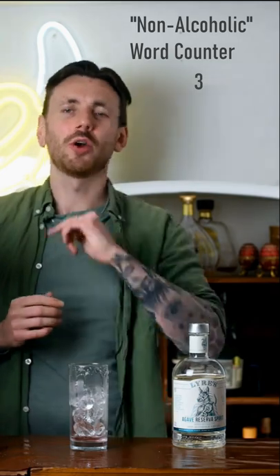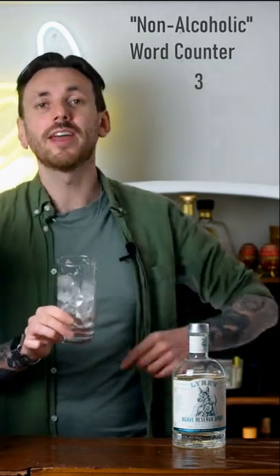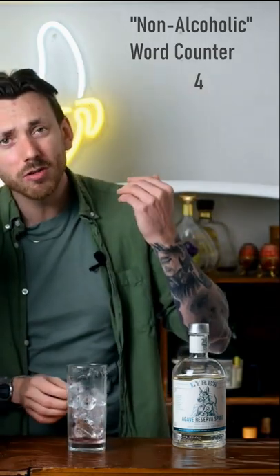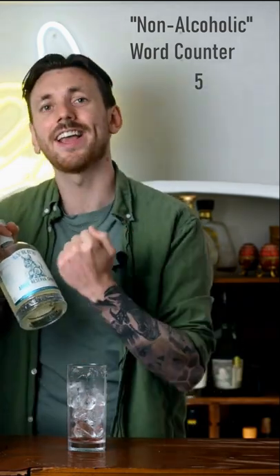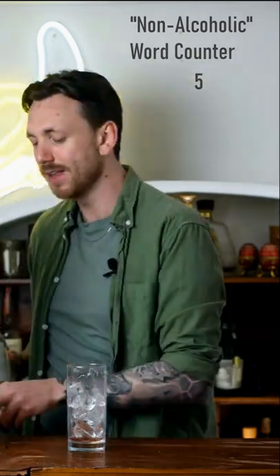I'm continuing to show you how to celebrate sober. This time I'm going to show you how to make a non-alcoholic paloma. Here's what you're going to do: grab a tall glass, fill that with ice. Next grab yourself some Liar's non-alcoholic agave reserve spirit — this is your reposado substitute — and we're going to go in with 50 millilitres.